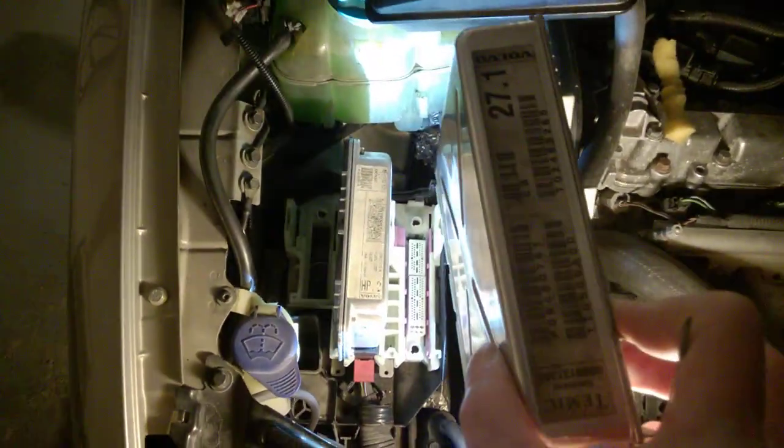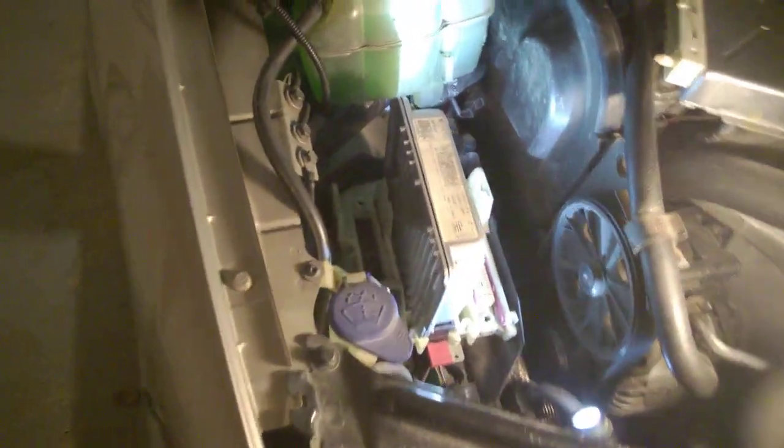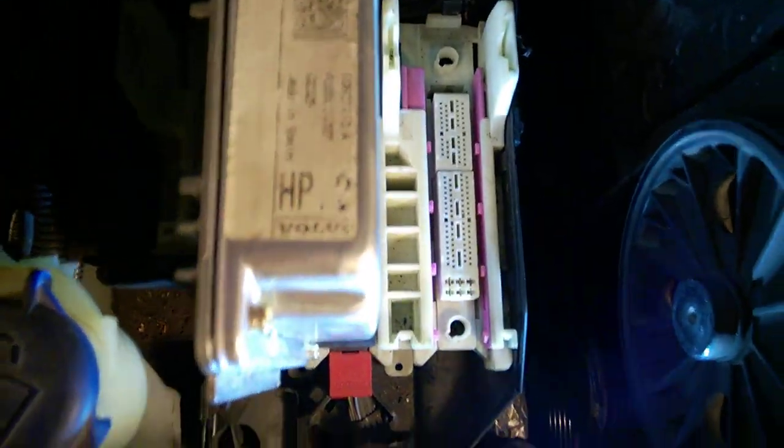I think I already did a video. If you want to remove these modules, there are two of them - ACM or ACU, the angel control module. This is a non-turbo. Usually you have a tool and also we have a few covers in this section. I'll talk about this in a moment because there are a few things you need to know.